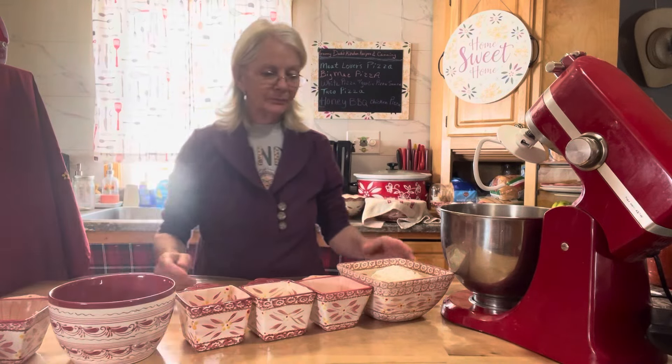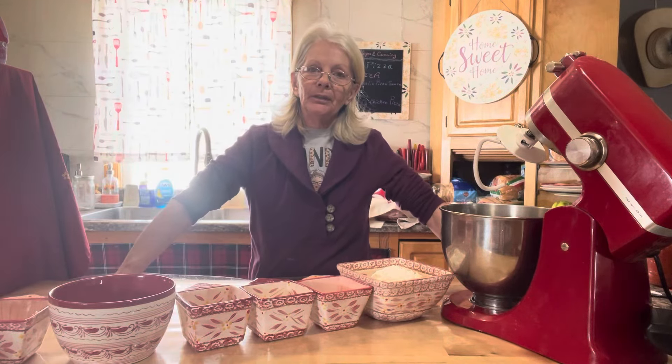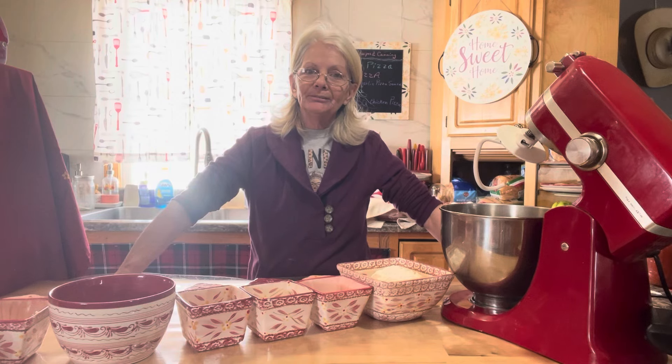Hi everybody! I think we'll make some dinner rolls for supper tonight.